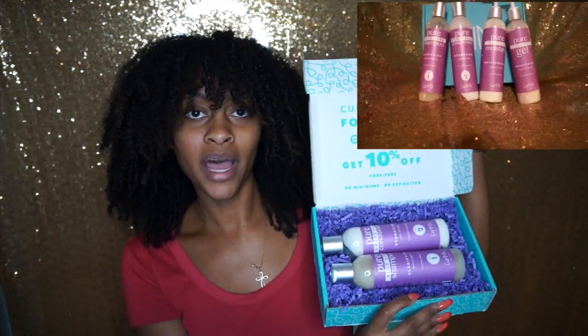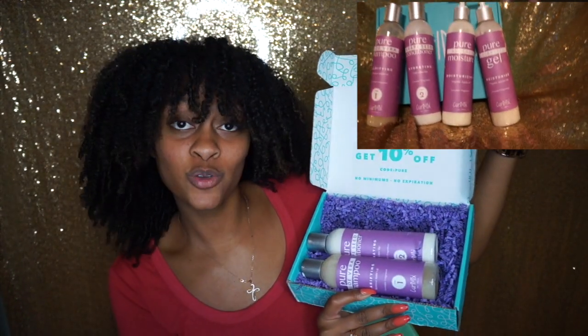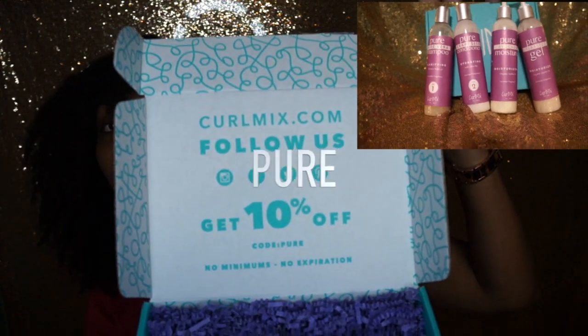Here's the cute little packaging that it comes in. If you follow them you can get 10% off by using the code PURE.